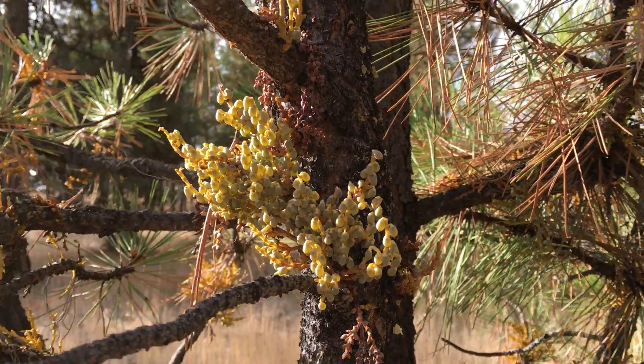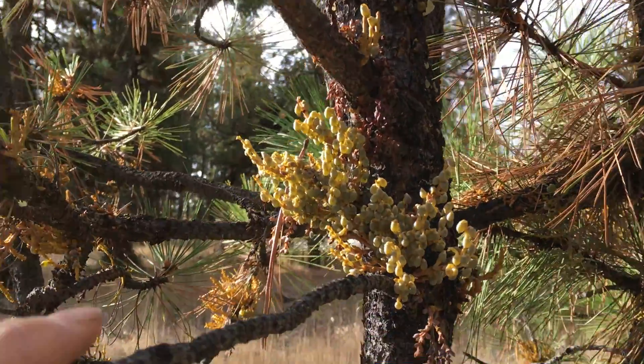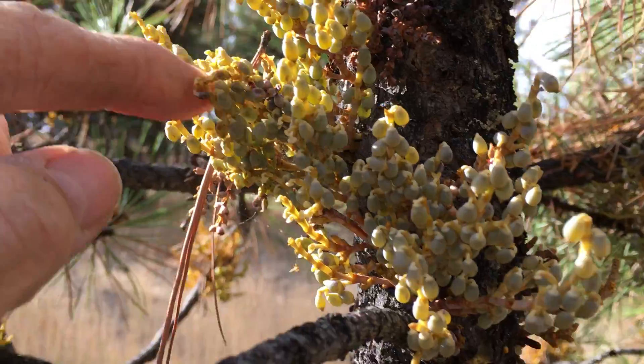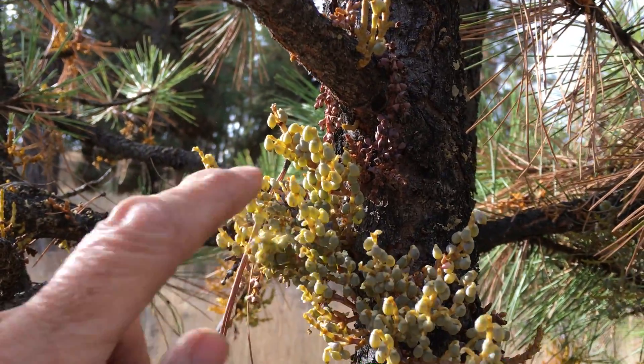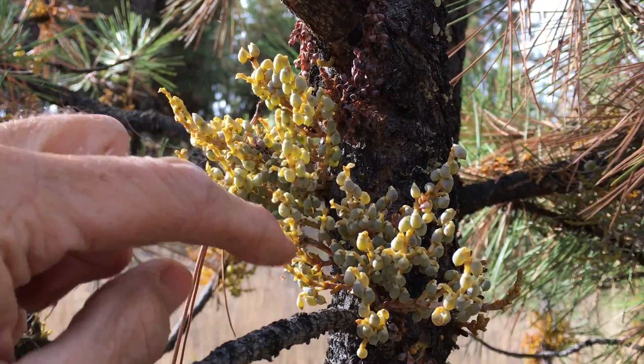This really is amazing. This is a dwarf mistletoe in Ponderosa pine, and I've never done this before, but you just touch these seed pods and they just shoot seeds. I think you can see it — it's raining seeds. They're hitting me in the eyes. It's just amazing.